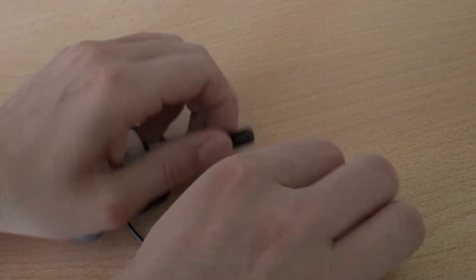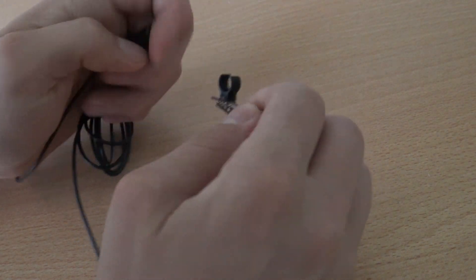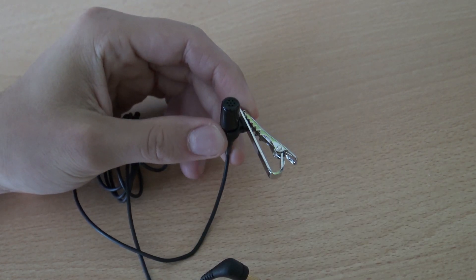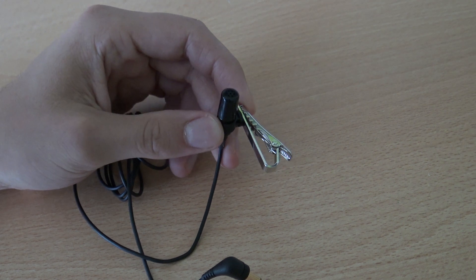Here we have a clip-on and a little plastic holder where you can put in your microphone. Let's test that out and do some comparison with the other microphone, because I'm really curious about the quality.